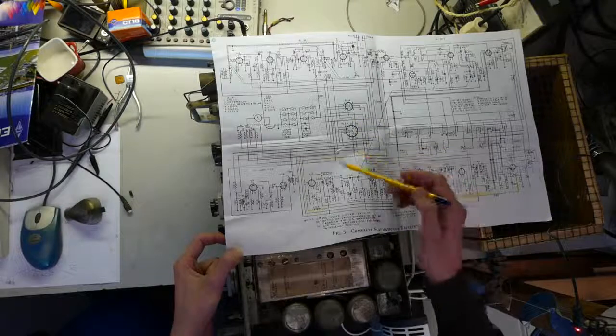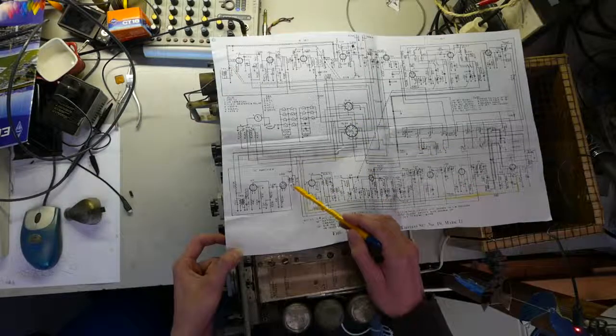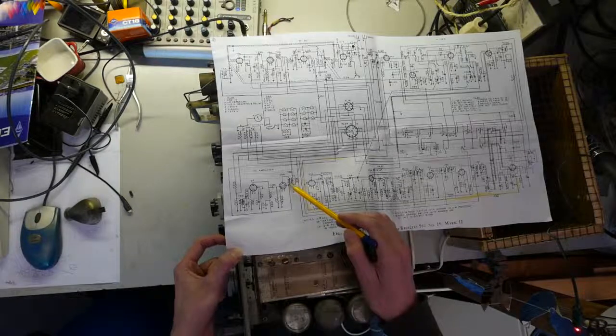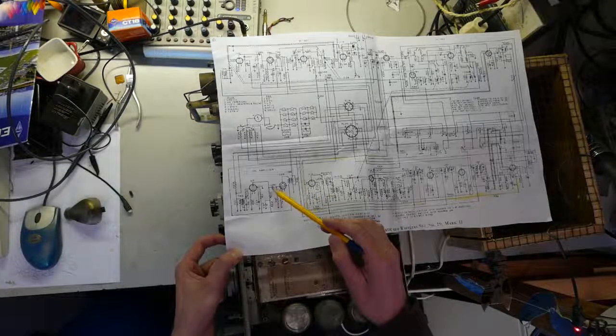The second thing that I think might be wrong is a burnt out output transformer, which could happen if C29C has gone bad. However, most of the capacitors, even the paper ones, are not that bad.